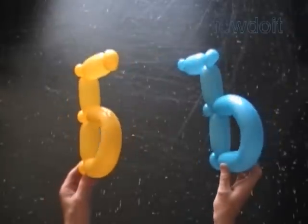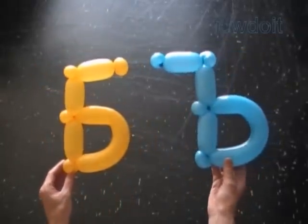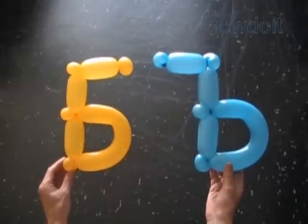Congratulations again! We have made Russian letter В and the hard sign. Both letters are worked in exactly the same way. Have fun and happy twisting!